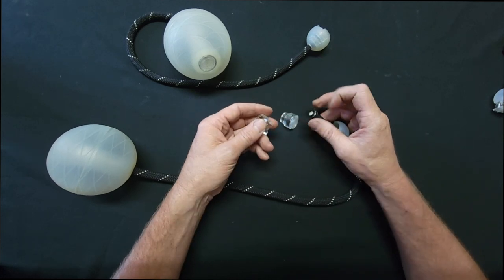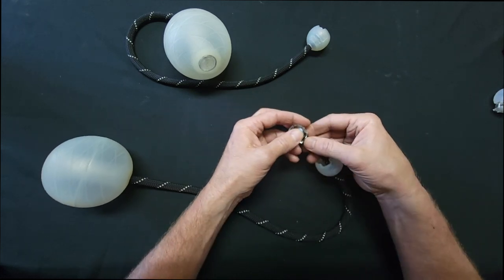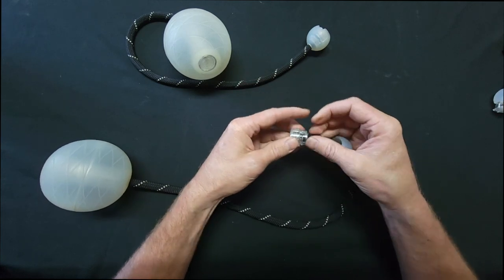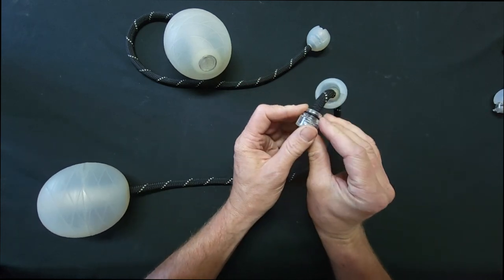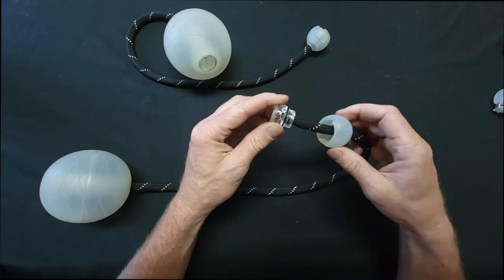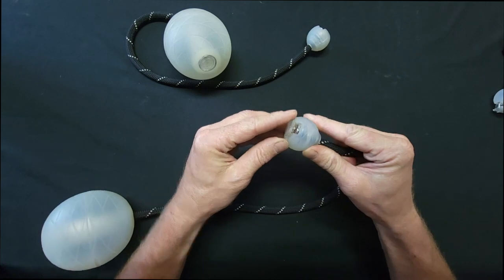Make sure the o-ring is on your rope, stick the rope in, and this will just roll right back into place. Make sure once again that it's still aligned and then pull the rope to put the case back.